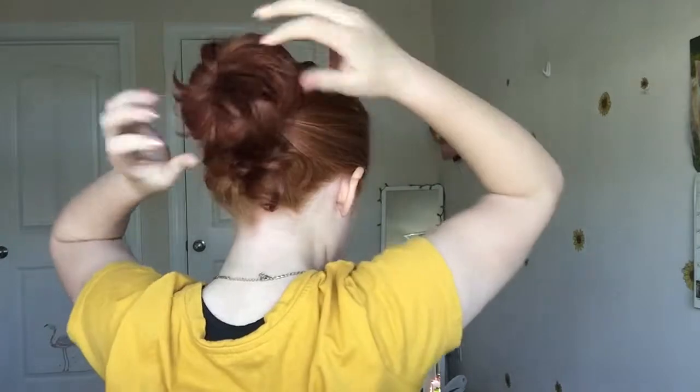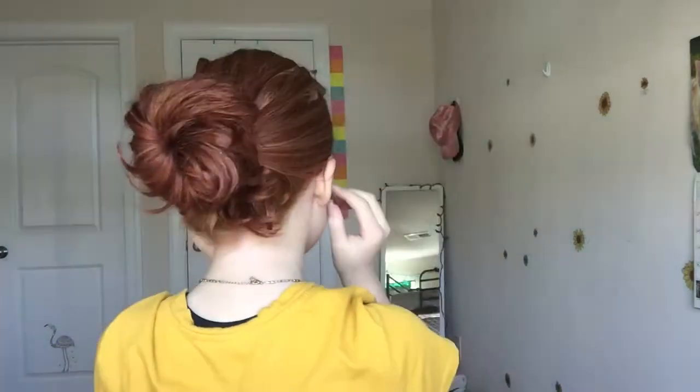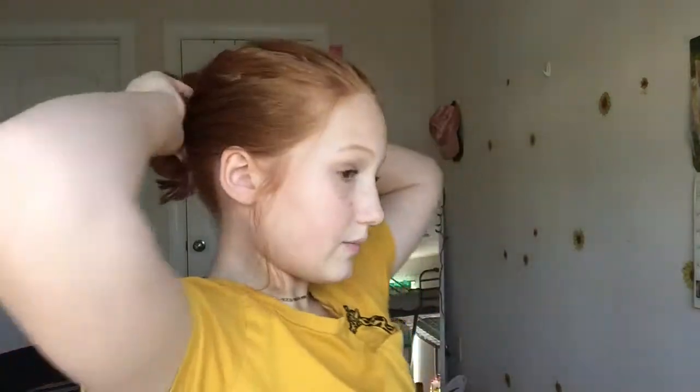And then you can just kind of pull it apart and make it how you want. You can add bobby pins if you want, but I like it more messy. Turning back around, I look like a ballet dancer. So I'm going to pull out a couple little wispies, a couple little pieces to frame my face, and a couple around my head. And I'm going to take the bun and just kind of give my hair a little bit of volume by pulling out specific pieces.